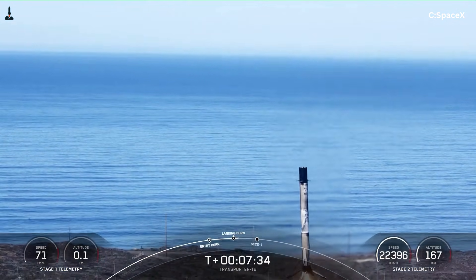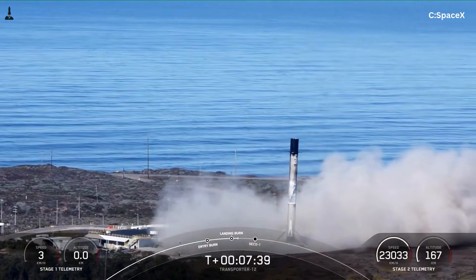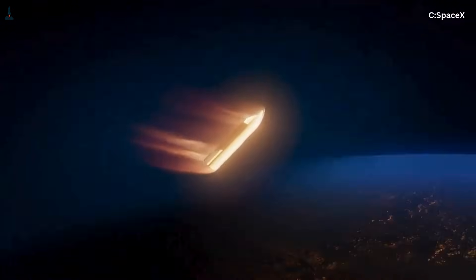10 tons of landing legs means 10 tons less payload, or 10 tons less fuel margin, or both. That directly undermines Starship's entire purpose. Starship isn't meant to barely reach orbit — it's meant to deliver massive payloads cheaply and frequently.